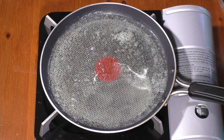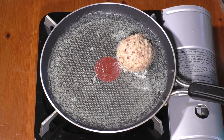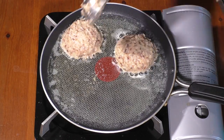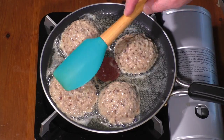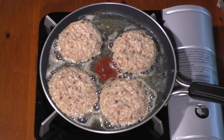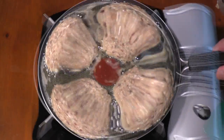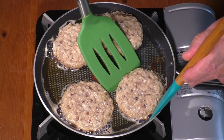Add 1 tablespoon each of butter and oil into a skillet over medium heat. Fill a 2-ounce scoop with shiitake mixture and add to skillet. Cook burgers for 5 minutes, then flip over and cook for another 5 minutes.